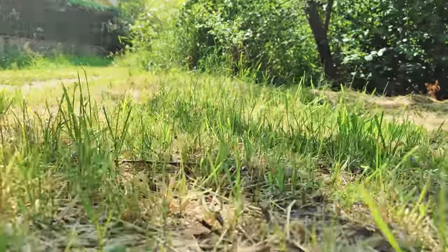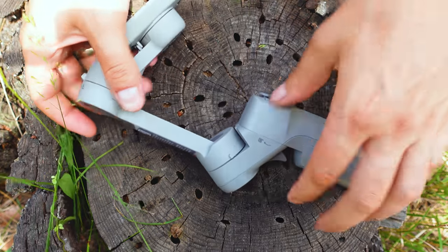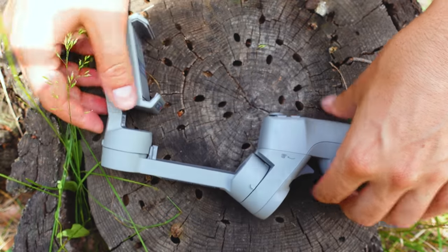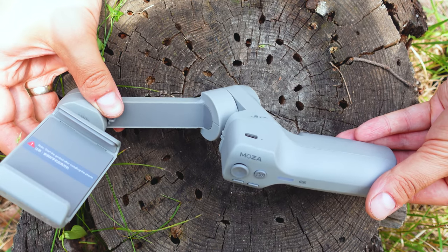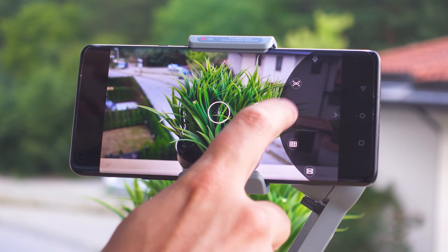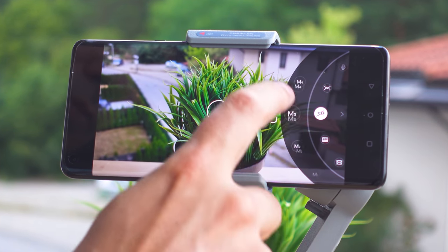At the end, I think the Mini MX is the smartphone gimbal where Moza have finally nailed it. This is more or less an improved version of the DJI Osmo Mobile — looks very similar, performs very similarly, has the same set of features in the app, is a bit heavier but palm-sized and much more compact for transportation, with twice the battery life and a tripod included in the basic package for a smaller price. Definitely Moza have done a good job and this gimbal has the potential to become a very popular one.